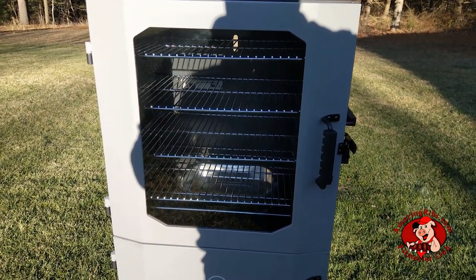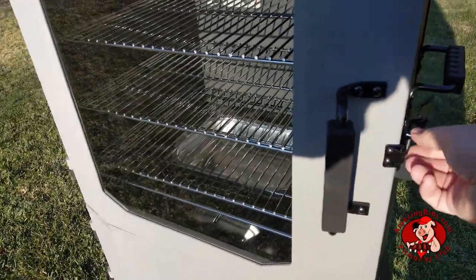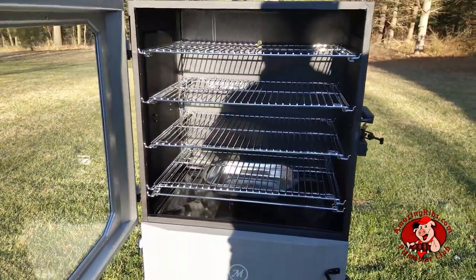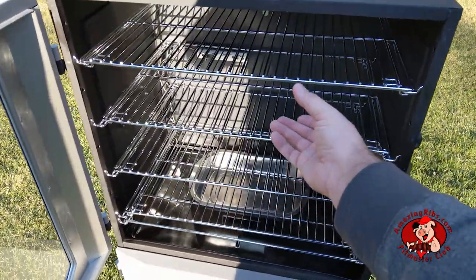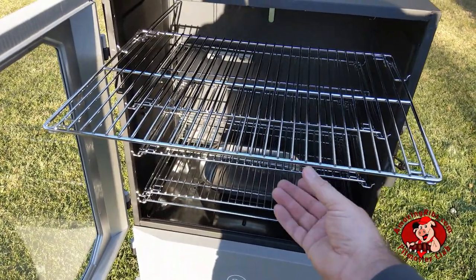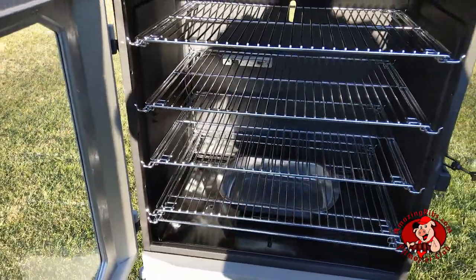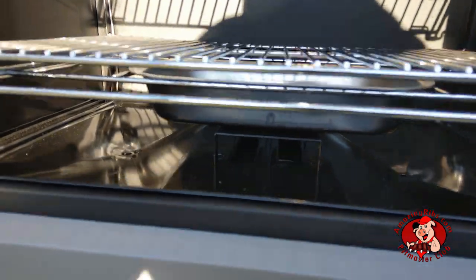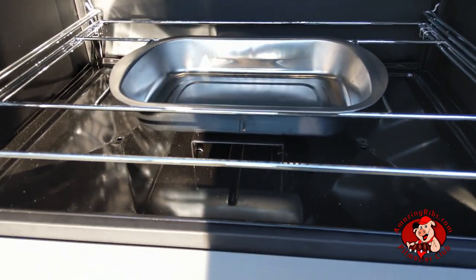A front window makes it easy to look while you cook. There's a nice latch, and inside there are four slide-out removable racks. Down at the bottom, you get a water pan to add humidity, and it can be easily removed as well if not needed.